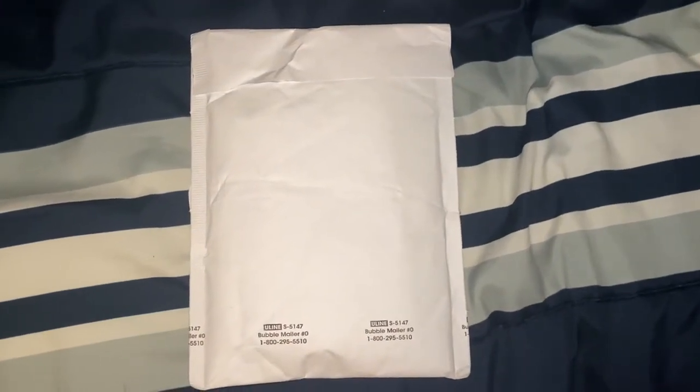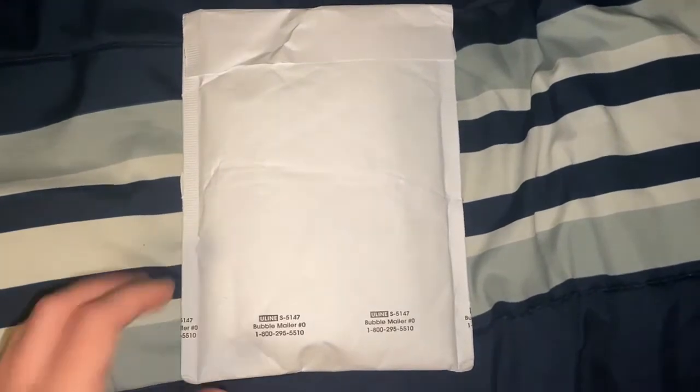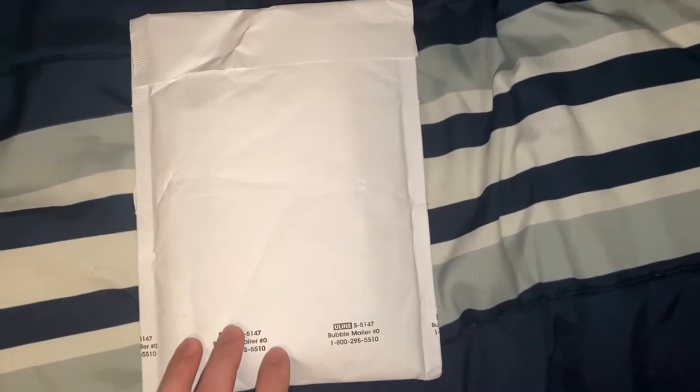What's up everybody? This is Elmo on Cypress School for Agitizer 1 here, and welcome to another unboxing video. Today I got a new package in the mail. I don't know where it's from because it doesn't say, but I have a good feeling that I know what it is.